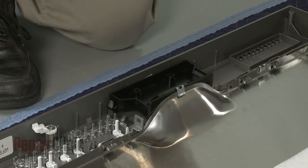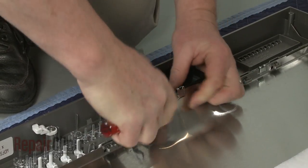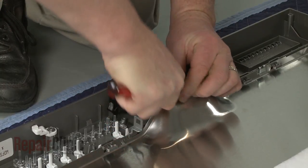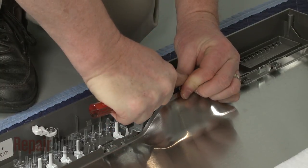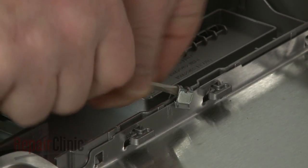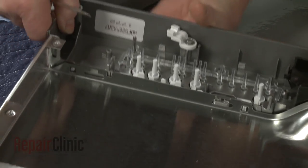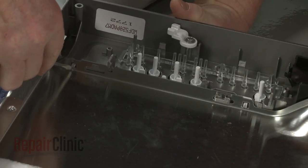Use the small flathead screwdriver to help detach the retaining clips holding the handle and the control panel to the door panel. Release the tabs so you can fully remove the old control panel.